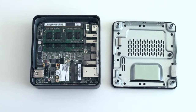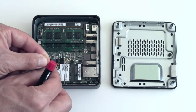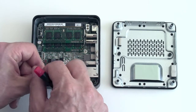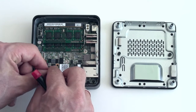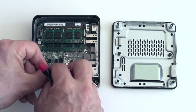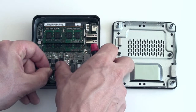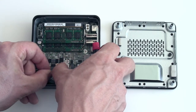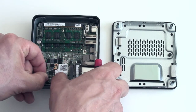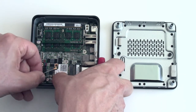Next we need to install these two antenna cables and fix them onto the module. The gray one goes on the left-hand side — it's a bit fiddly but there we go. That's one, and the other one goes down here and it snaps on as well.